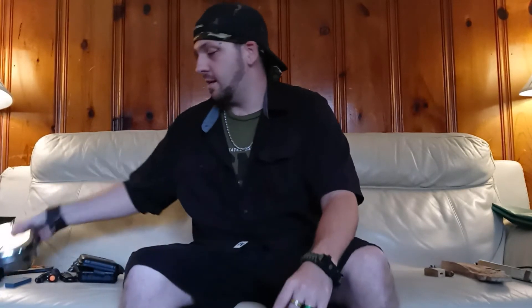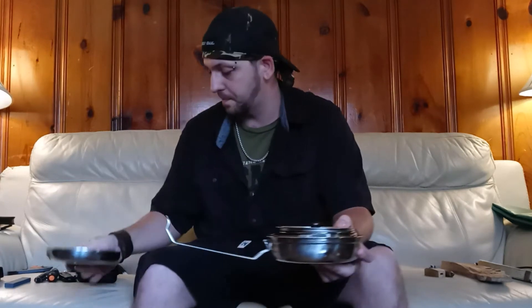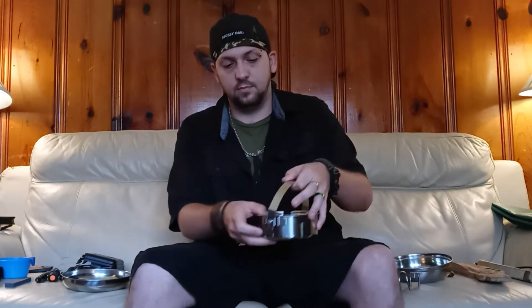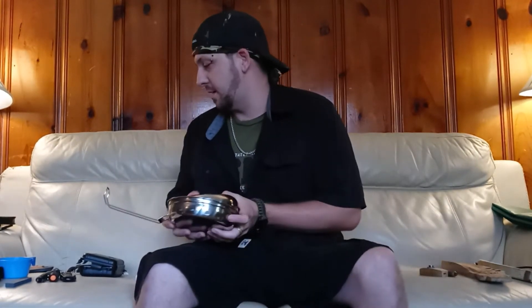Next we have the mess kit. I haven't used this mess kit yet but it seems like it'll work pretty well. You've got your bowl, your cup, your frying pan, and your pot to boil some water. I can't wait to try that out.